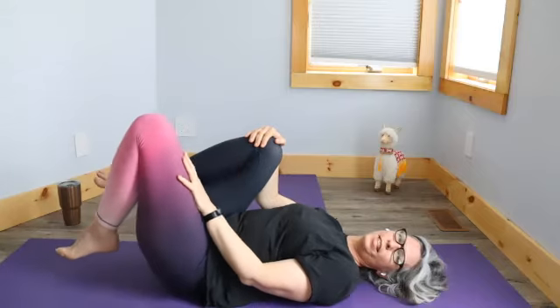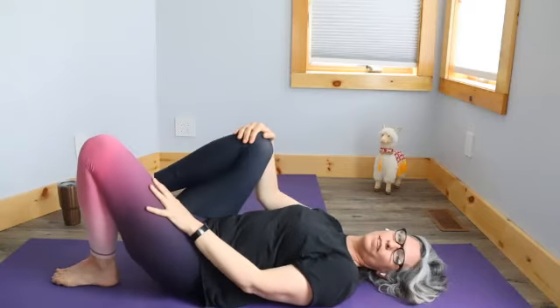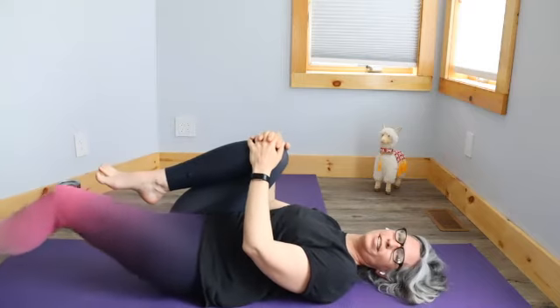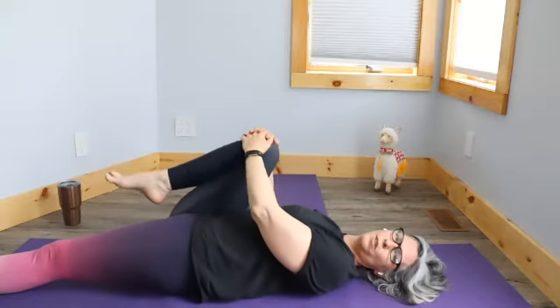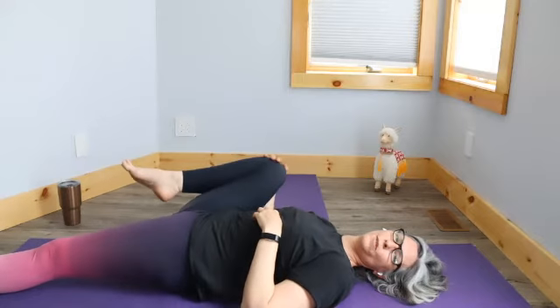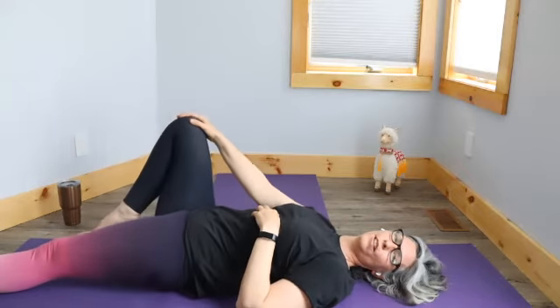You can let one leg come to the floor, keeping one knee in towards your chest. If it feels comfortable, you can try stretching that leg out on the floor and just see how that feels. If that's okay, you can stay there. And then do some circles with the leg that you've still got in towards your body. You can let go with one hand so that you can make your circles bigger.